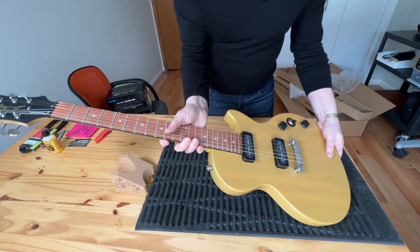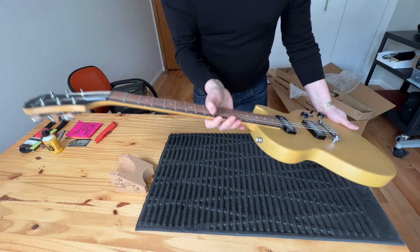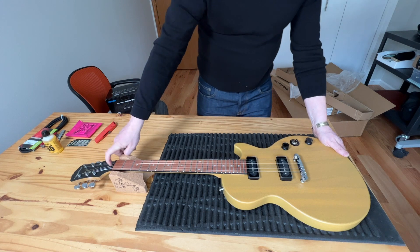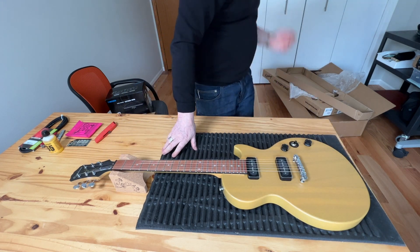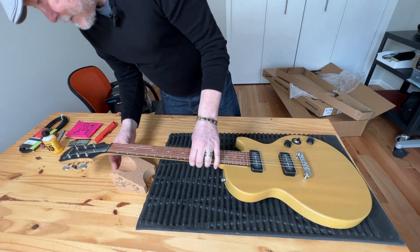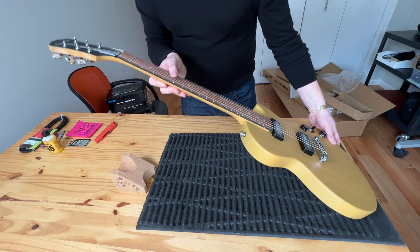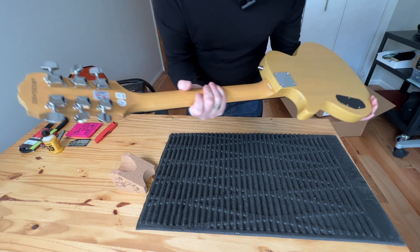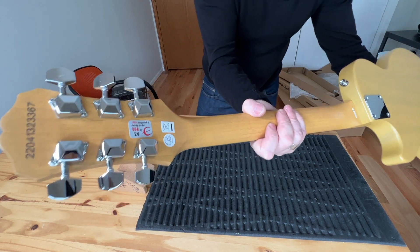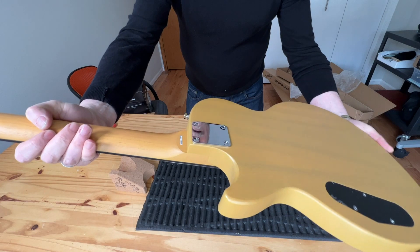You can set the action low or high, whatever you want — it's got a truss rod. I don't think they supply the truss rod key but you can get one, no big deal. That's pretty much all for the unboxing. There's not much in the box — it's made in China, and it's bolt-on, which is fine.